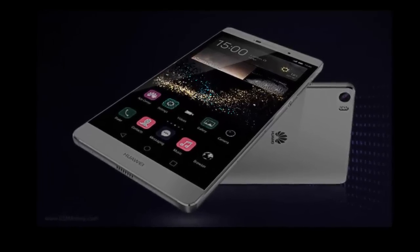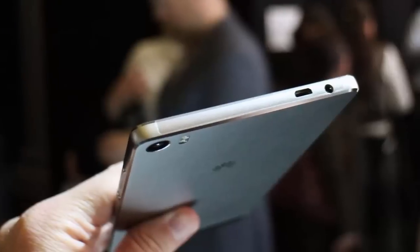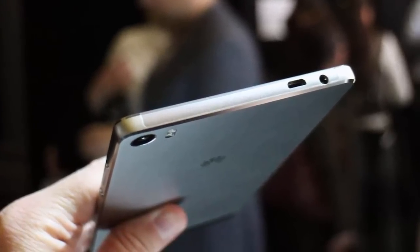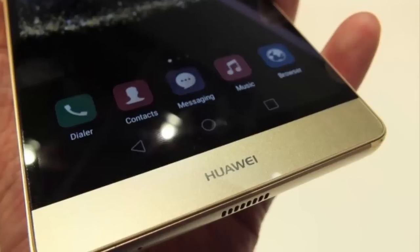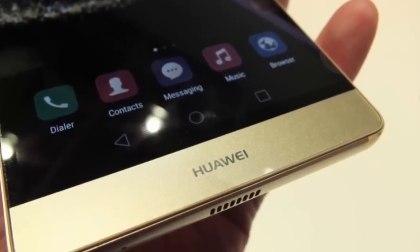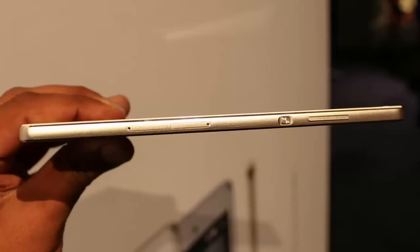Under the hood will be the Snapdragon 210 chipset, which carries a quad-core CPU and the Adreno 304 GPU. 1 GB of RAM is inside along with 8 GB of expandable storage. The rear-facing camera on the Huawei Y6 Scale weighs in at 8 MP.